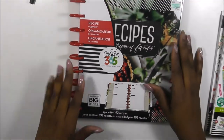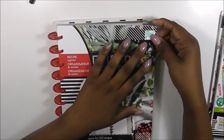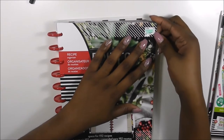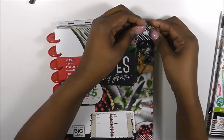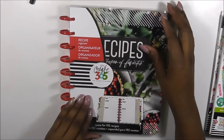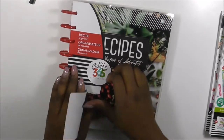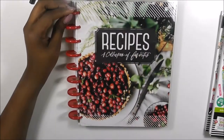I went into Hobby Lobby looking for a Glam Girl and did not find one, but I'm going to check a few more stores before I give up. I ended up using the 40% off coupon on this one - it was $24.99 but 30% off, and with the coupon I paid about $17. This is the Recipe Sticker Book by Create 365 - Me and My Big Ideas, the Happy Planner. I love the red rings.